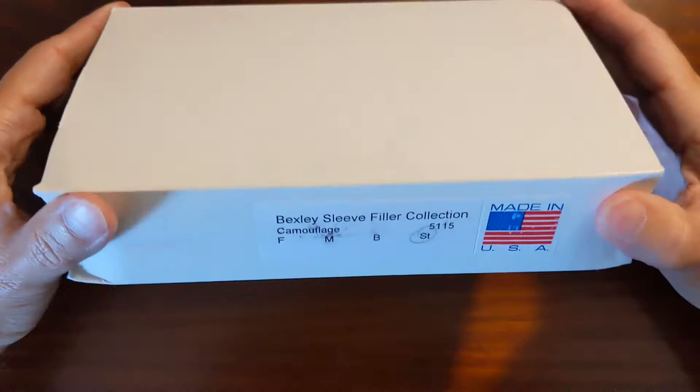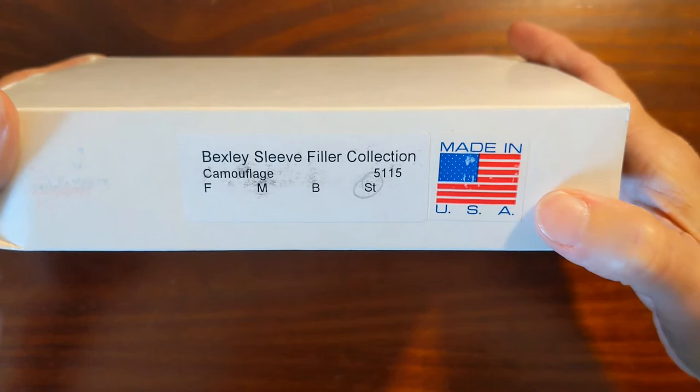The outer sleeve is made of cardboard and it's labeled with the pen name and a little sticker that denotes that it's made in the USA. It's got the name of the material and this is a stub nib.